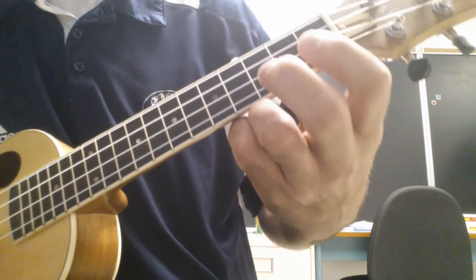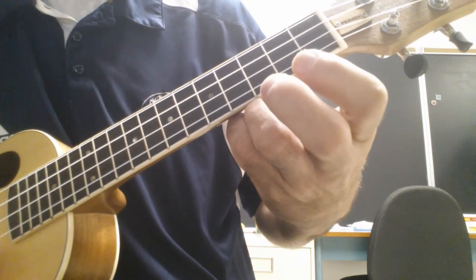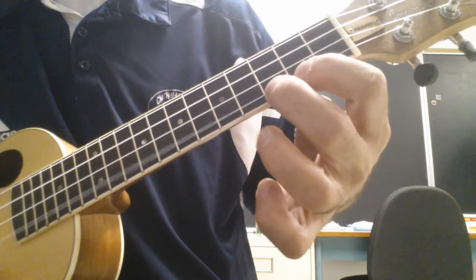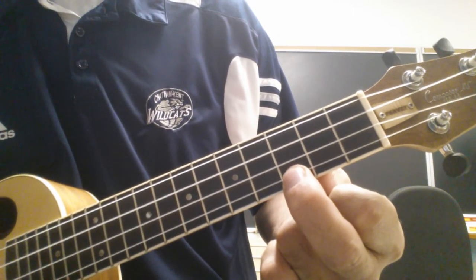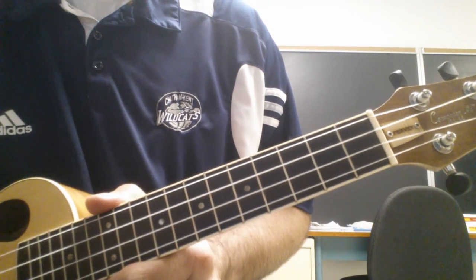We're going to play it on the A string. Ok, I'll give you some charts. Check it out on Google Classroom. There's the video. Good luck.